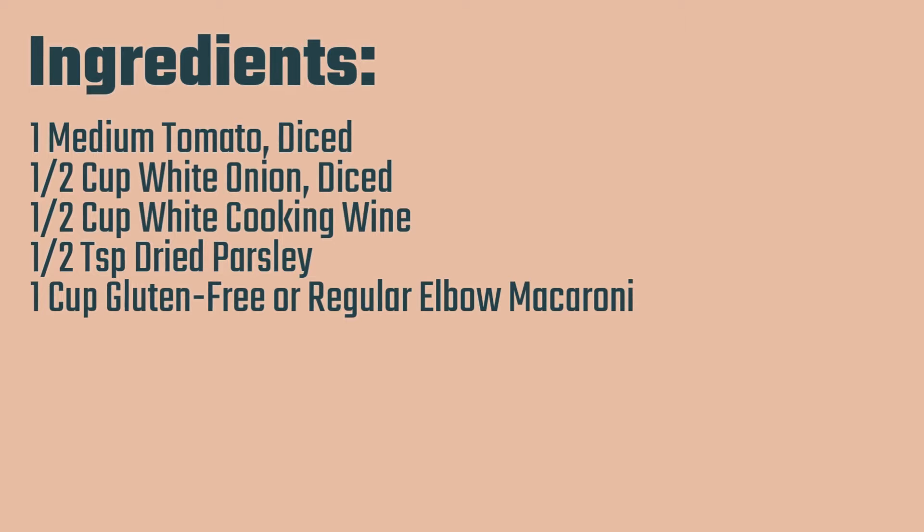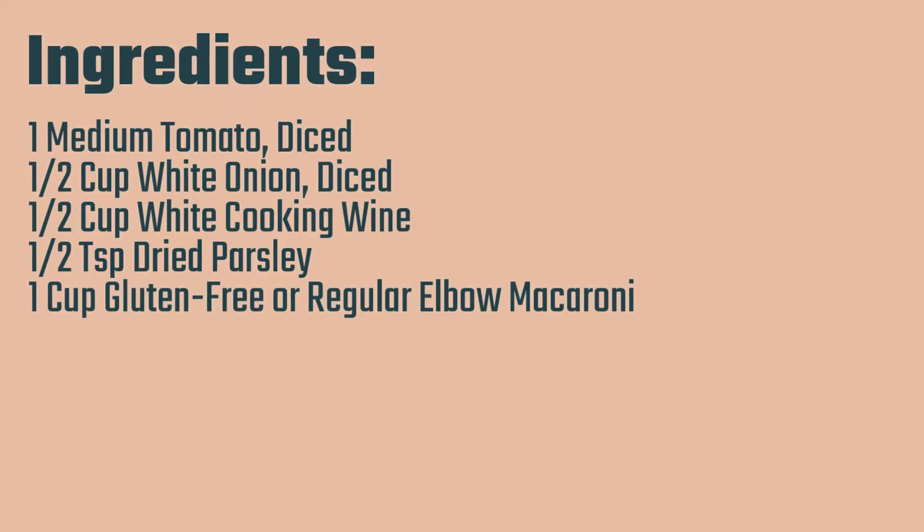And then half a teaspoon of dried parsley, and a cup of gluten free or regular elbow macaroni. You can use other pasta as well if you don't have the elbow macaroni on hand — it'll work just as well. So these are going to be our ingredients.